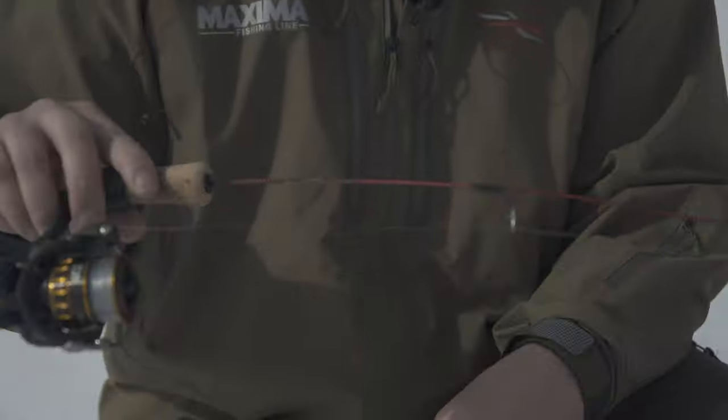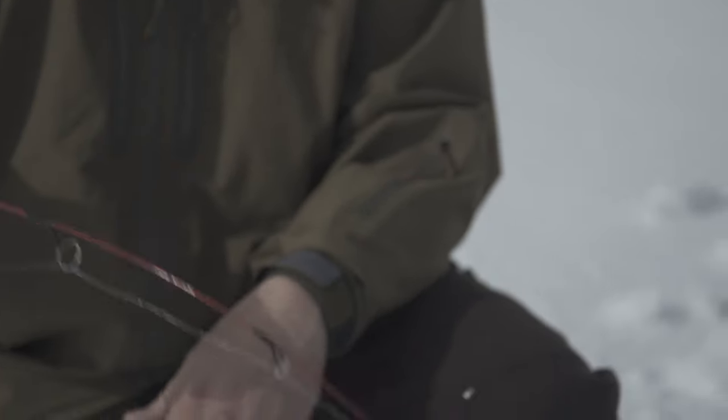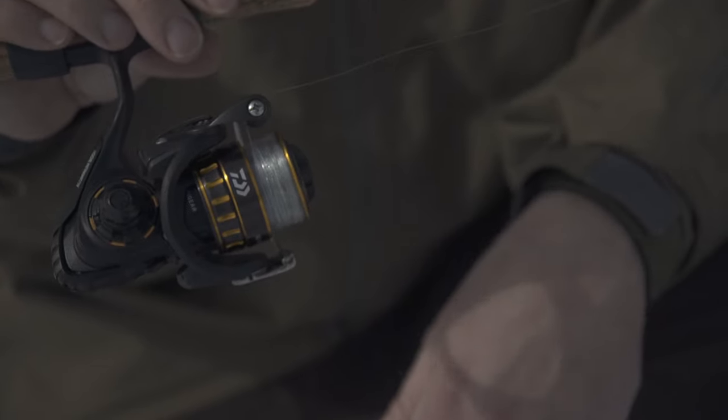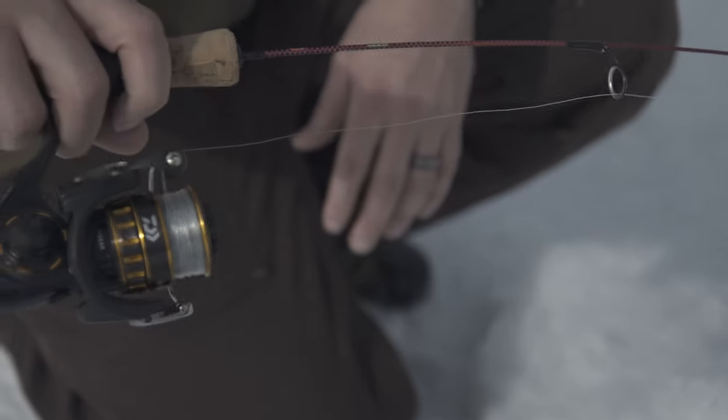It's a great family day too. This rod here cost eight bucks — real cheap. Just take your basic trout reel that you already have at home, and if you don't, you can get a nice little trout reel for about ten to twenty bucks.